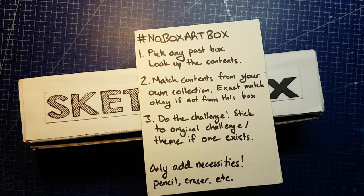If you want to try the NoBox ArtBox Challenge, the rules are simple. Pick any past art or craft subscription box — any box, from any month — as long as you're able to look up the contents that were sent. Match the contents as closely as possible using supplies you already own. Exact matches are fine as long as you're not using this challenge as an excuse to redo a box you actually got. If that's the case, match it with something else.